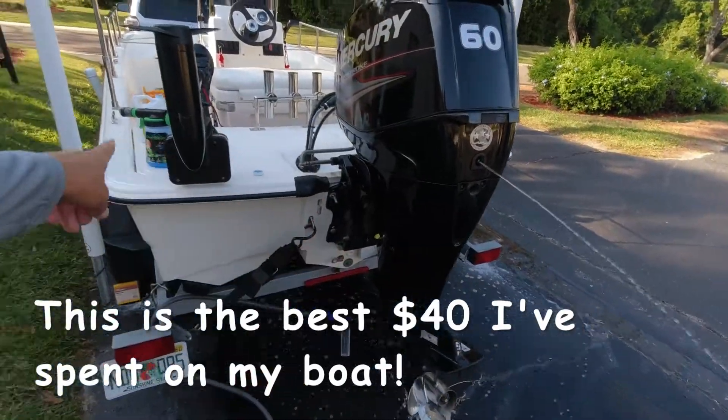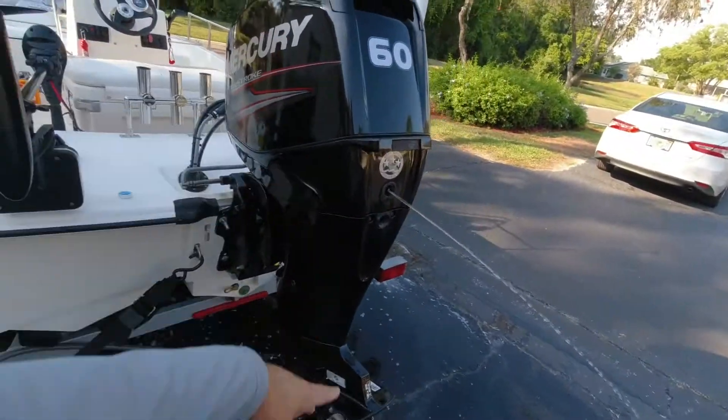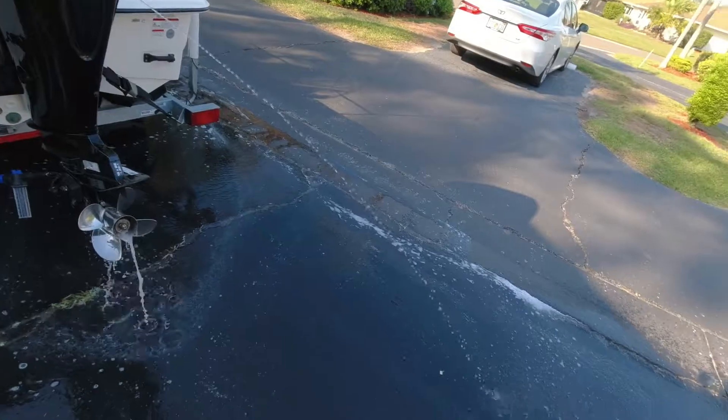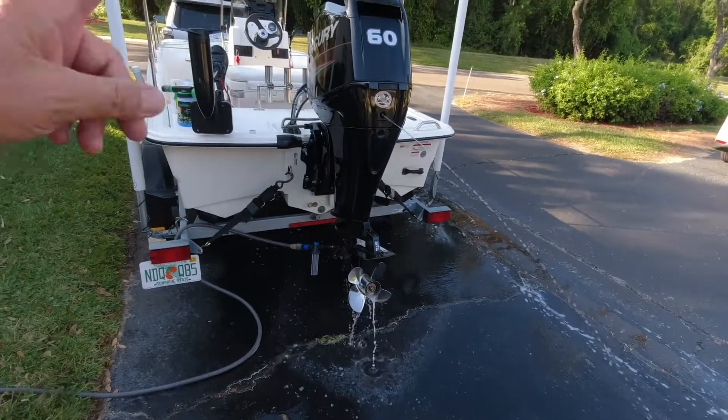When I'm done, I take the Chameleon sprayer and spray it on the whole outboard. Look how it's like invisible glass — the cleaner just takes it right off and keeps it real clean. I really love this stuff and I really recommend it as a great product.